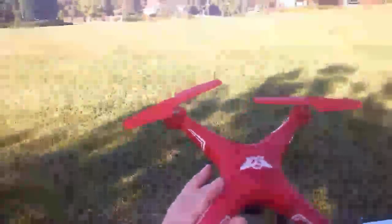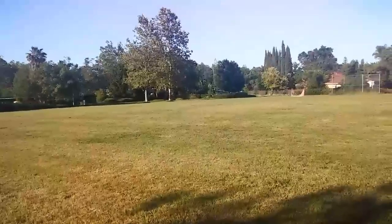Hey guys, BigDroneFlyer77 here. Got the little Falcon Pro here and I'm going to take it for a flight. Just letting you guys know it is super windy today.